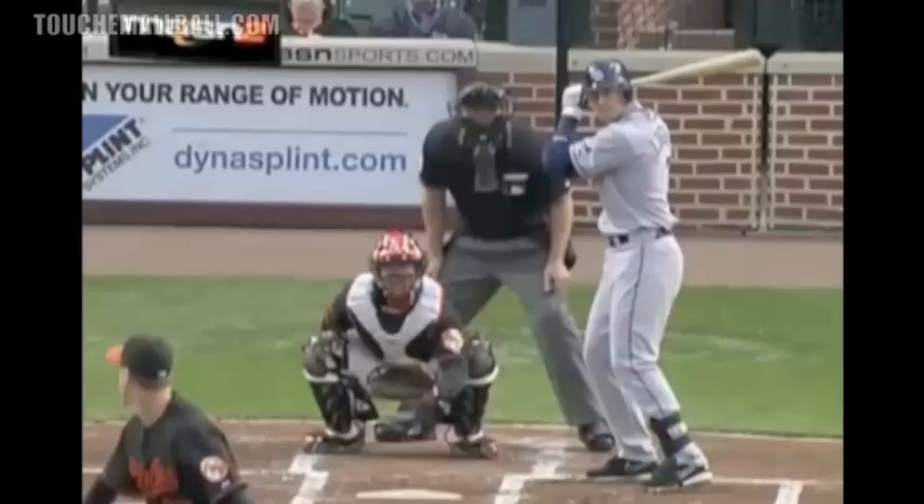Hey, what's up guys. I just received a question, an email from a player. His question is: when you take your stride with your front foot, do you want to keep your foot closed with your foot pointing towards the plate, or would it be better to have your foot pointing more towards the pitcher?